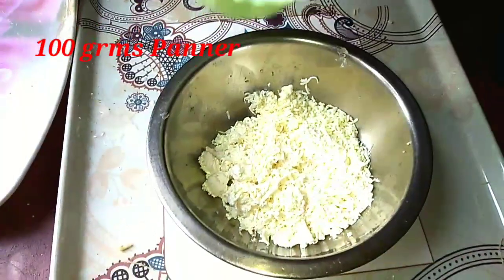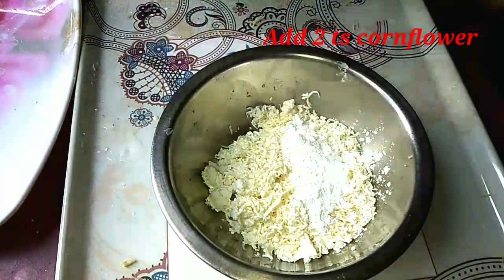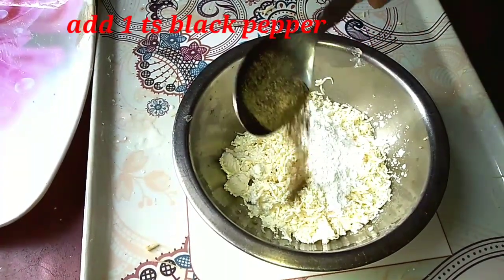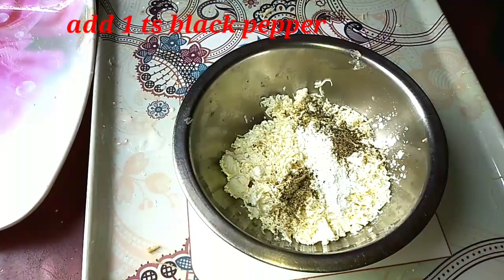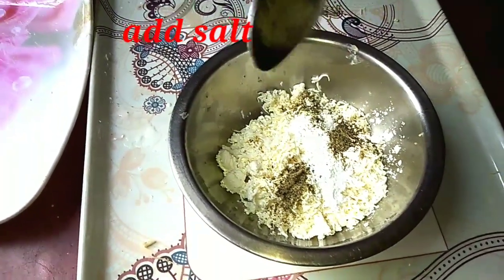After all, add a quarter of 4 vegetables. We add it with the flour, and put it only for 2 hours. We don't want this flour.